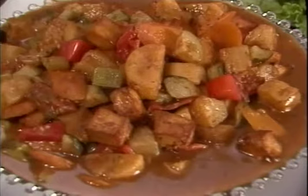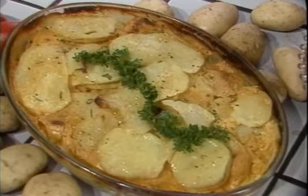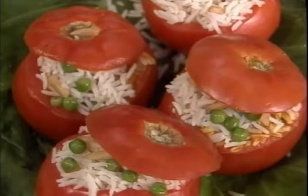We've got sweet and sour vegetables with curd, potato gauranga, eggplants and potatoes with curd, and baked tomatoes stuffed with rice and green peas. So, let's begin.